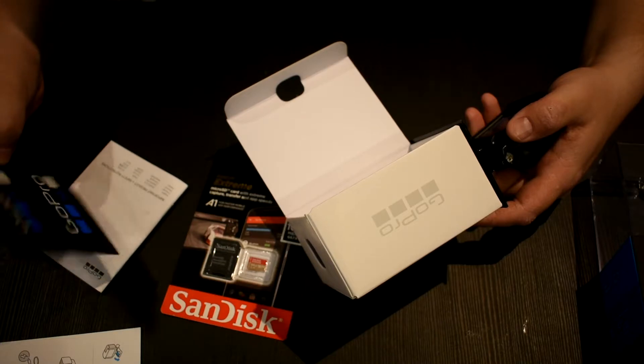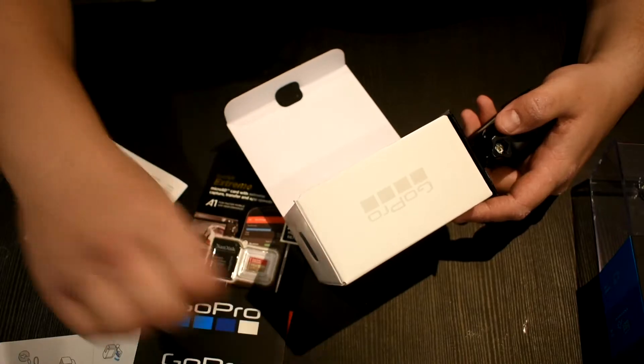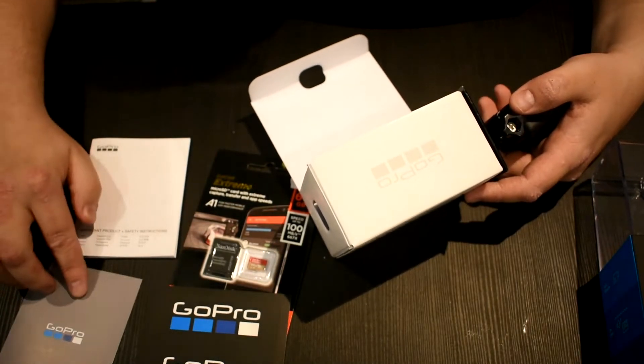Let's see — some stickers or something came with it, which is pretty cool. And this must be another user manual, so we do have that.